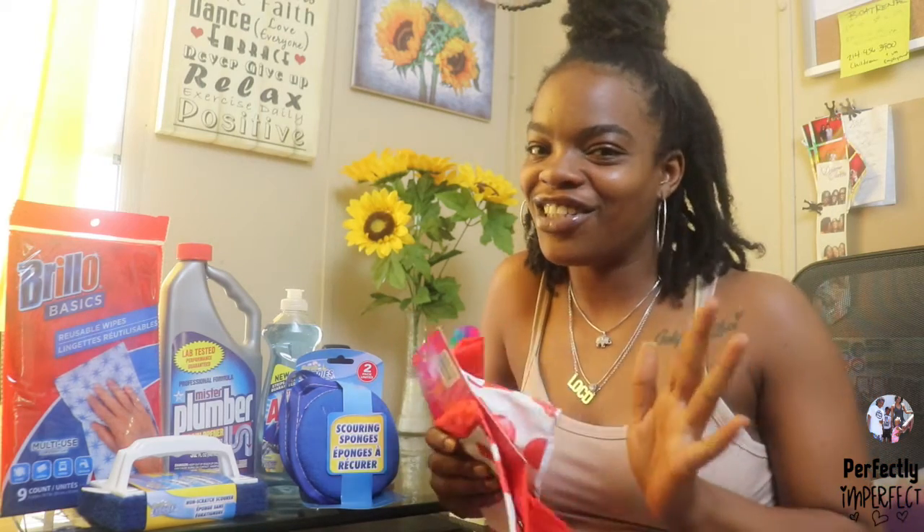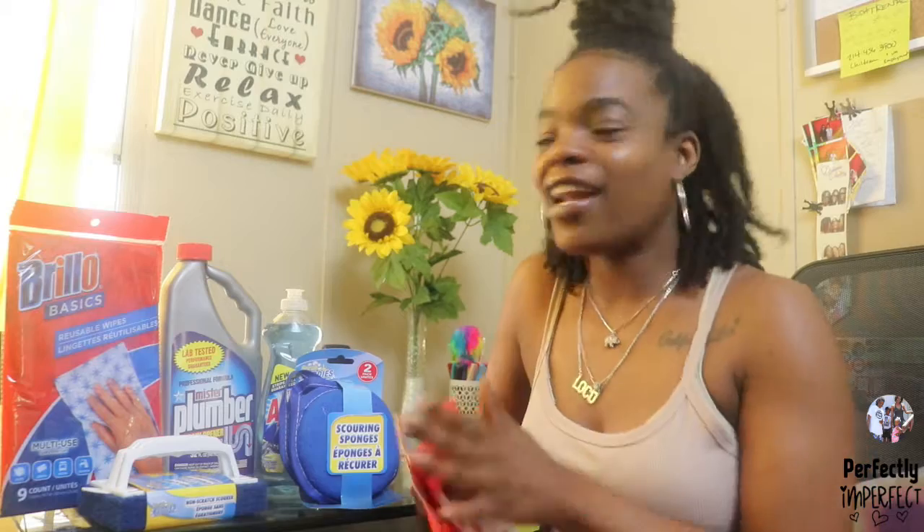Hey guys, welcome back to the channel. It's your girl Jazz and this video, based off the title, is going to be a little different, but I think it's a must-have that everybody should have in their kitchen. I got all these products from the Dollar Tree and they're very convenient and also name brand. If you're new to our channel, make sure you hit the subscribe button if this is something that you like to see.